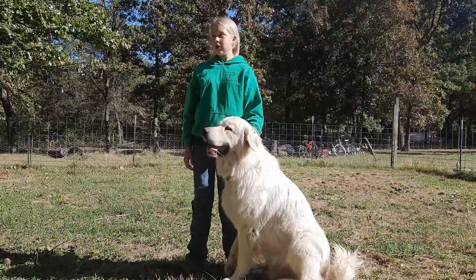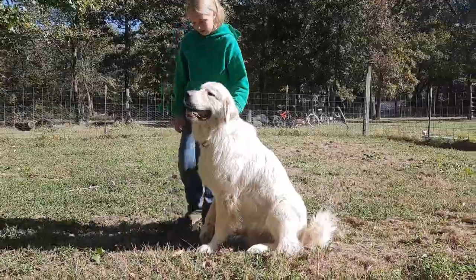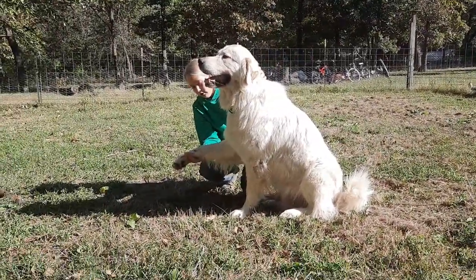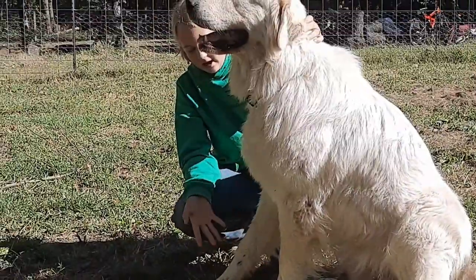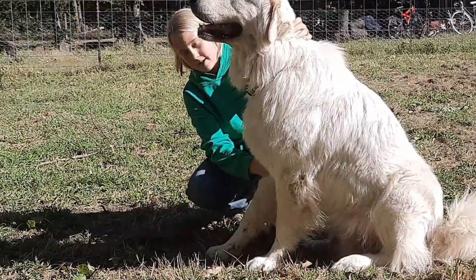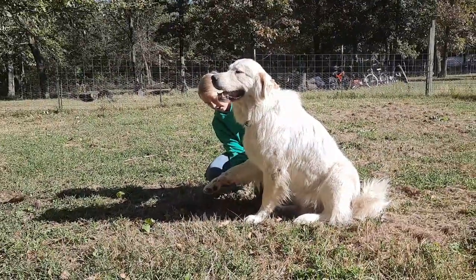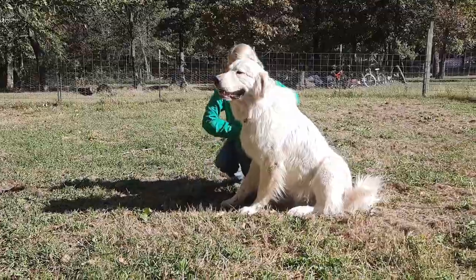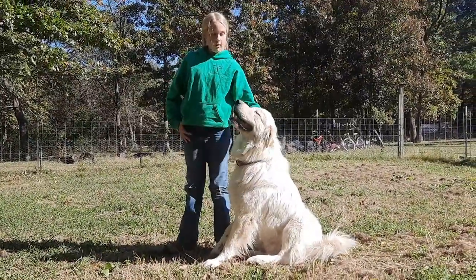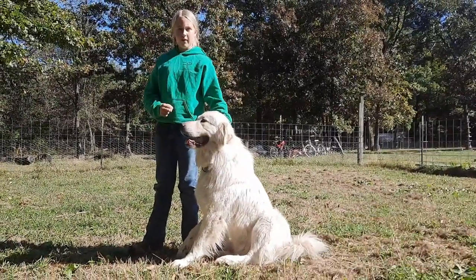He's doing fine — he's not in any pain — but right here on his ankle is just limp. He has no control over it and it just dangles. He has control over the top part of his leg because he can lift it up and down at his shoulder, but in the bottom half he has no control and doesn't seem to have much feeling. So what we're going to be doing today is just some movement, trying to wake those nerves back up.